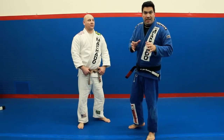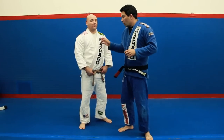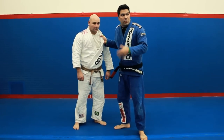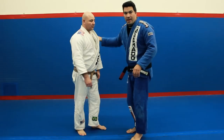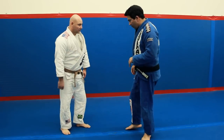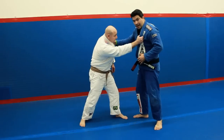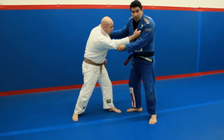Let me show a setup we did this week for collar control and for a beautiful throw that I use a lot. I'm here with Javier, we're gonna show you this technique. I don't want to give him the collar control just like I have now — this becomes a judo match, it's very difficult.